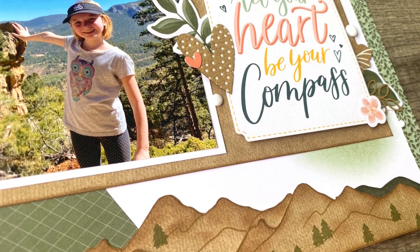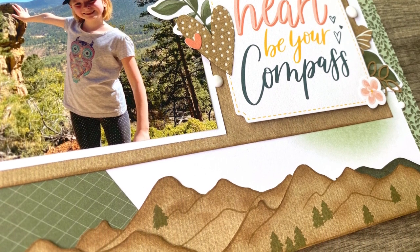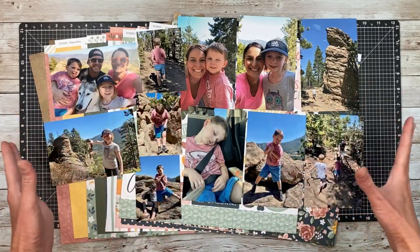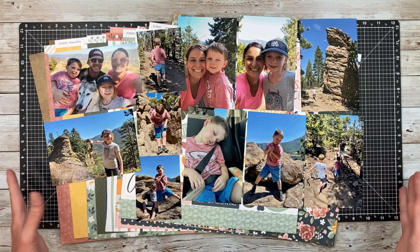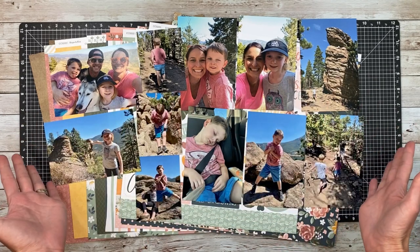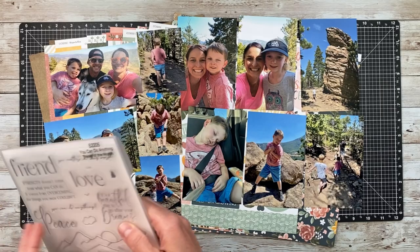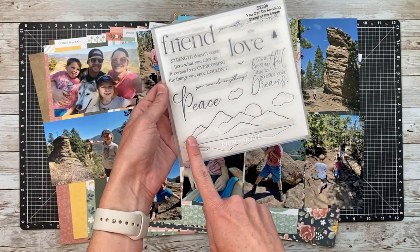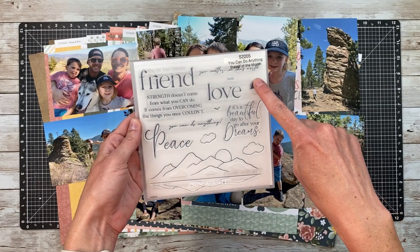Hi guys, it's Jayma Malmy. Welcome to another scrapbook process video. Today I'm going to be scrapbooking 11 photos on a double page layout. I've got some hiking photos here and I was really excited when I saw the May stamp of the month because it's got this really fun mountain range on it and there's even a tree.